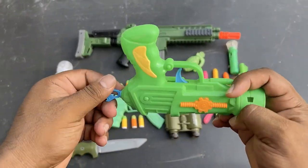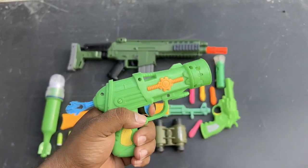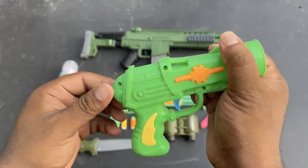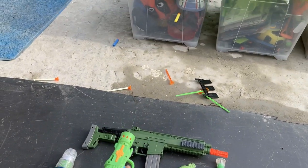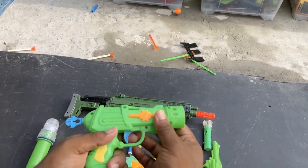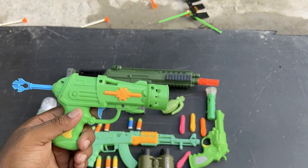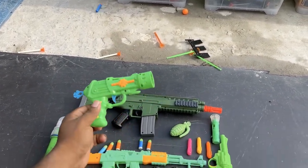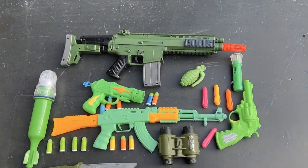Another ball bullet gun — very nice, a really beautiful ball bullet gun. Yes. Another ball bullet gun. That's all for today.